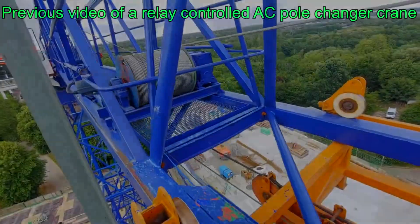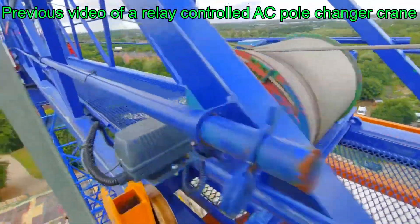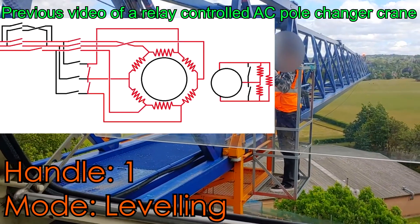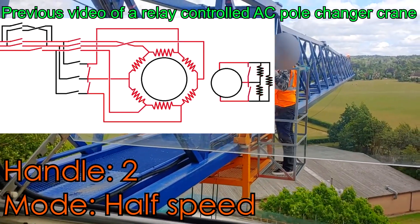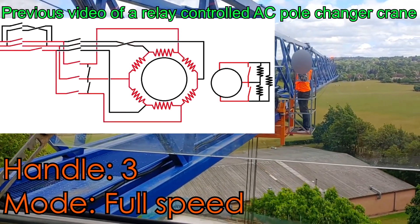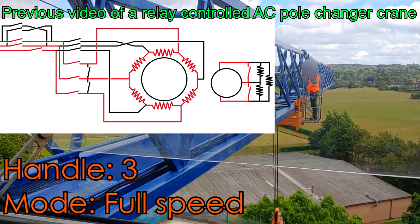I've previously come across cranes that are entirely relay controlled and use AC motors with a pole changer system, where the relays are used to hook three phases into a motor in different ways. This is a very primitive way of giving the motor two different frequencies for very basic three-speed control, in a very jolty way.